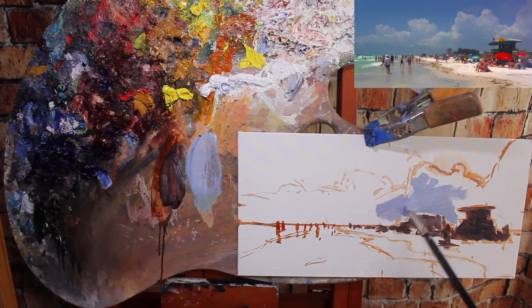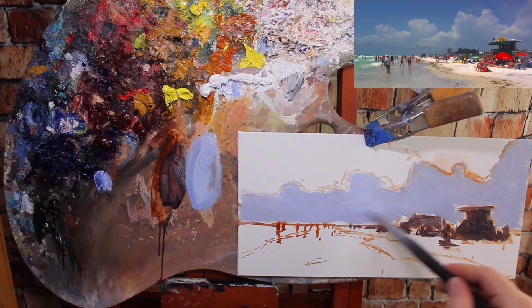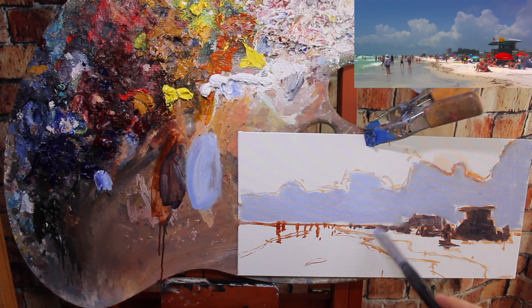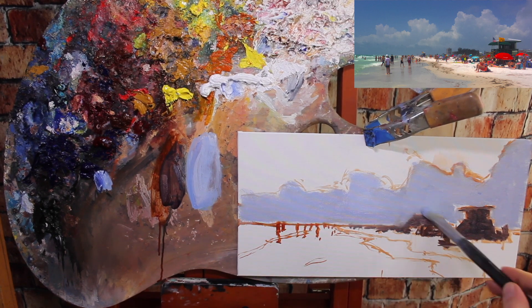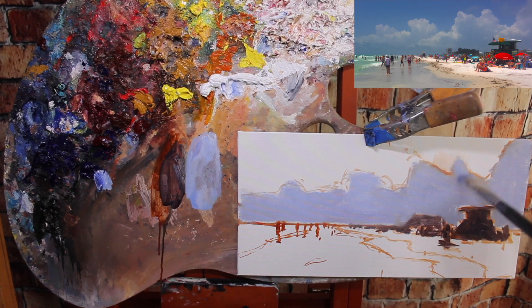I'm going to start with the clouds — just lay them in very generally with a very light purple. Your values are very key here. The sky is always going to be a very light value, and that includes clouds. So make sure it's light enough. I'm not getting any detail with this — just blocking it in to see how it looks.